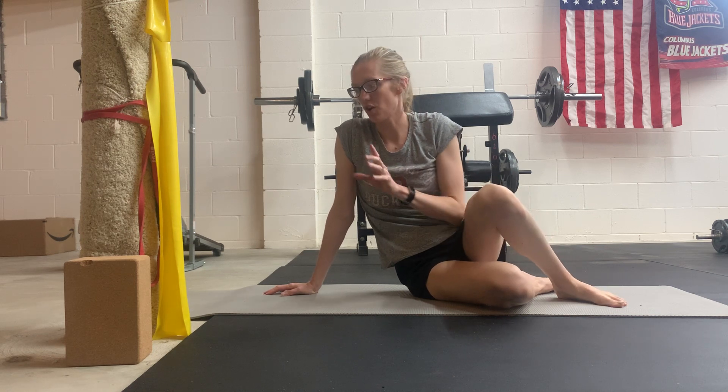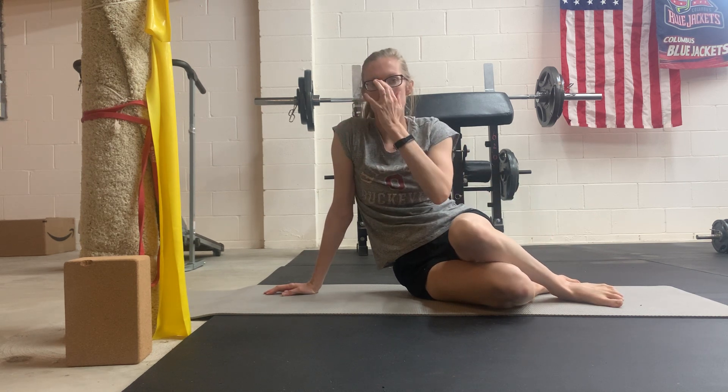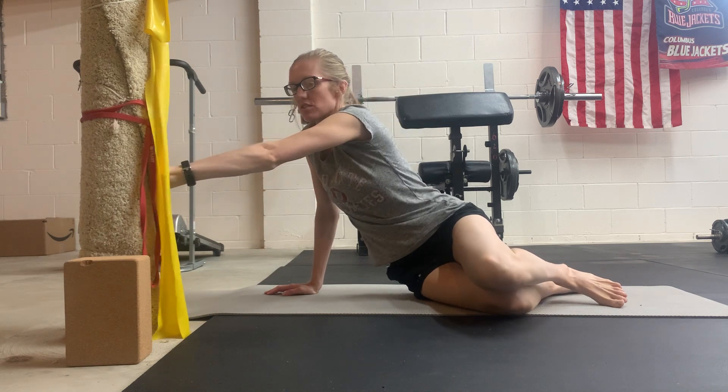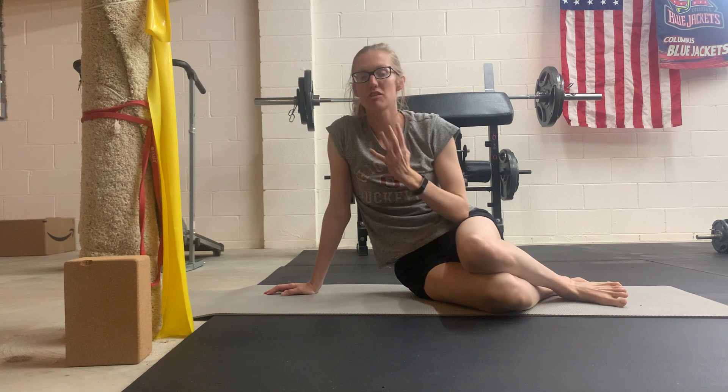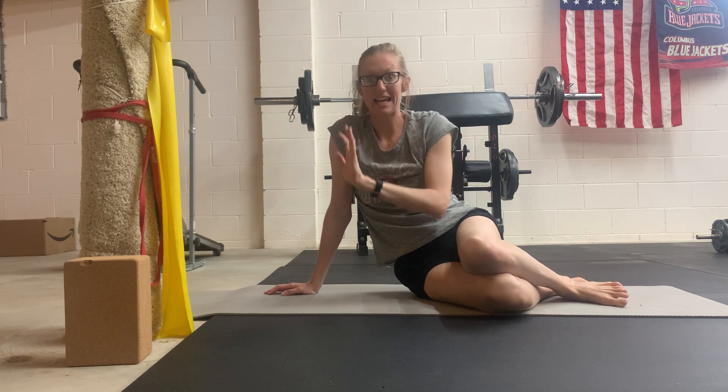This is the sideline press. You need something that you can push your hand into — a wall, or this hole in my basement. Whatever works, something firm. It could even be a couch that you can push your hand into.